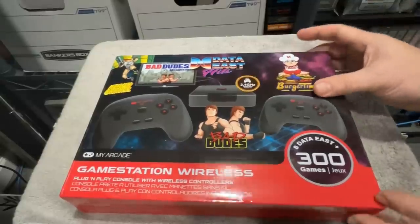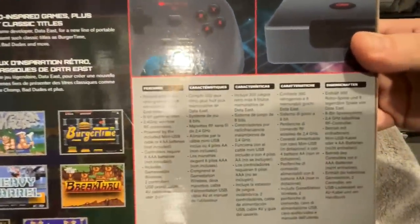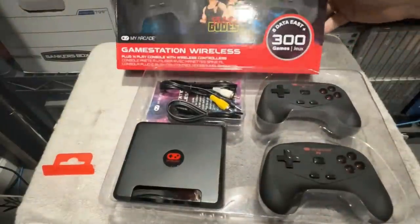I'm going to unbox this console for you. It heavily advertises the Data East games, which are the 8-bit versions — the NES versions of these. GameStop does clarify on their website that this is an 8-bit gaming console, and that's essentially what you're getting.